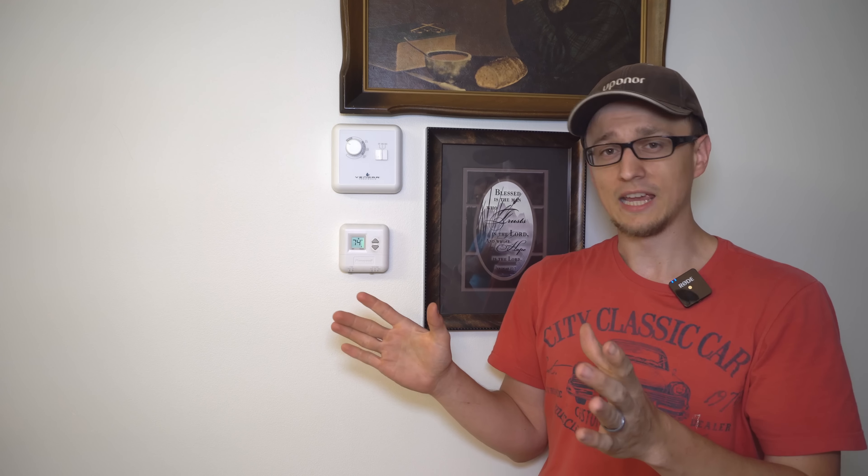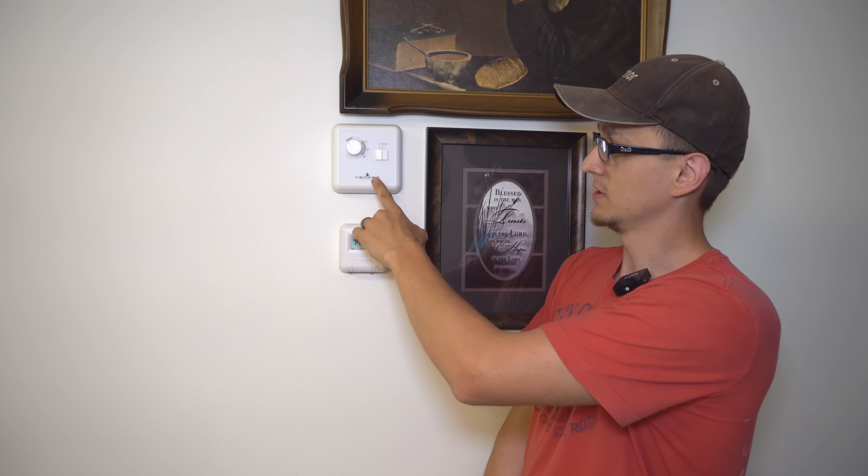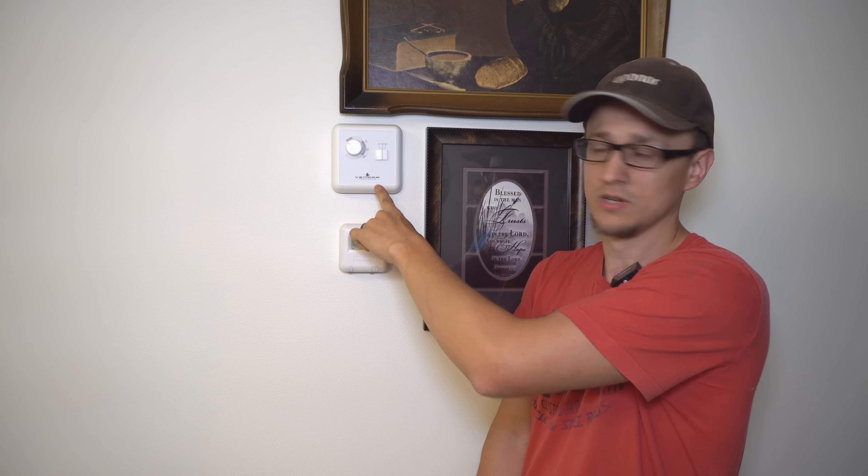So we went downstairs, looked at the A-coil a little bit, looked at the returns, the vents, started closing stuff. And while we were doing all that, I also noticed this thing right here, which I had forgotten about, but when I saw it, I realized something.